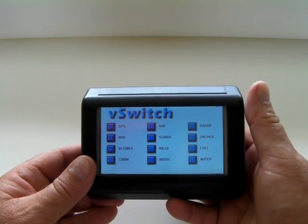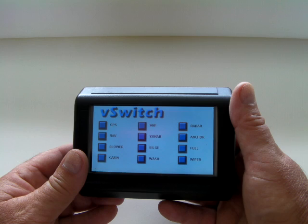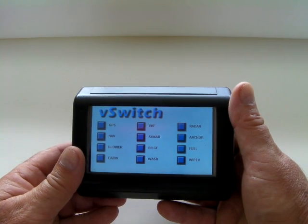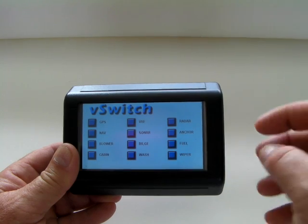The unit easily fits into the palm of your hand and can be put into your pocket to carry around your vessel. Great for sailing, performance vehicles for street racing, commercial, industrial, and other applications. Using the switch module you can control your switches from any location.